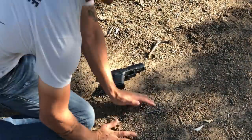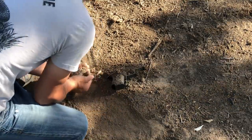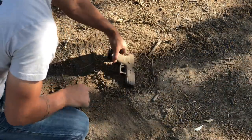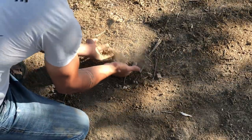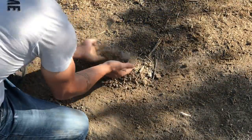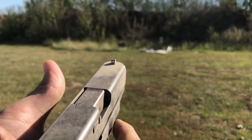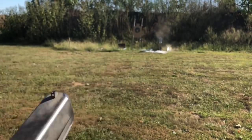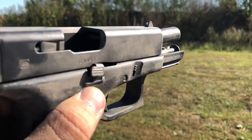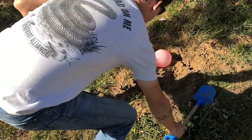All right, let's do the Indiana dirt test. And because it's a Glock, we're going to give it some more. Yes, it cycled just like you'd expect.